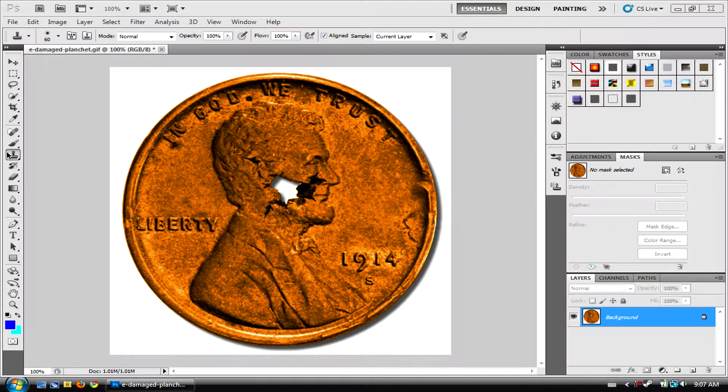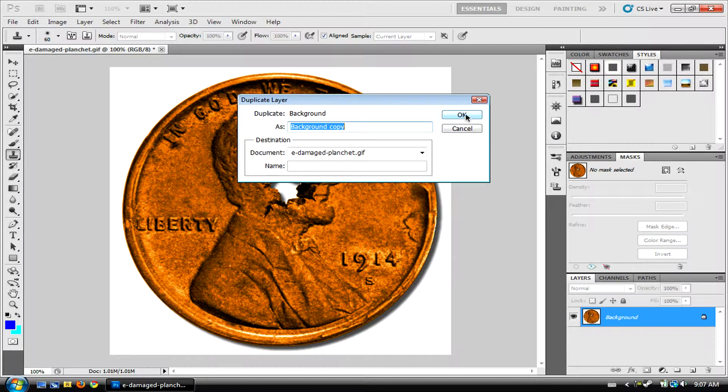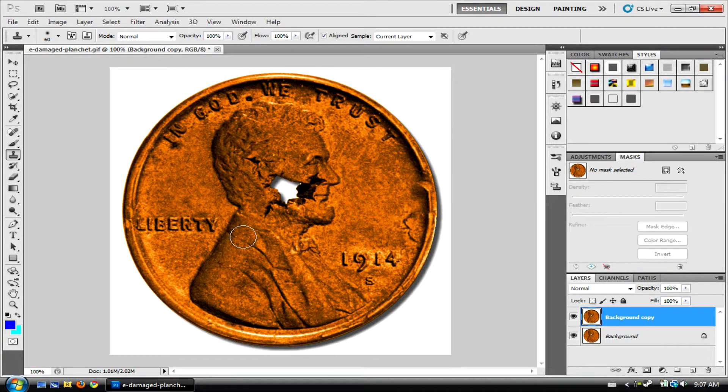Once you have that, you'd like to click it, but first you should duplicate your layer just in case. Then you're going to want to change your brush size to get something that's good for the damaged piece, using the square bracket keys.